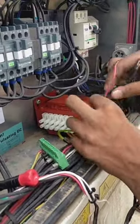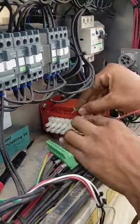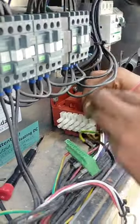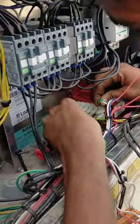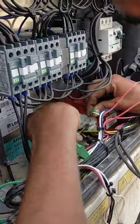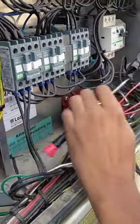Now first of all, I will connect up the ground wire. Now let's connect.